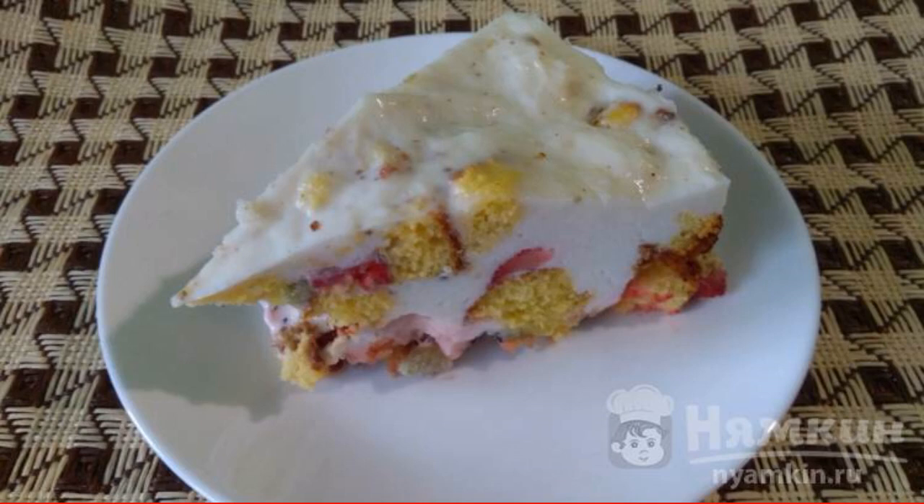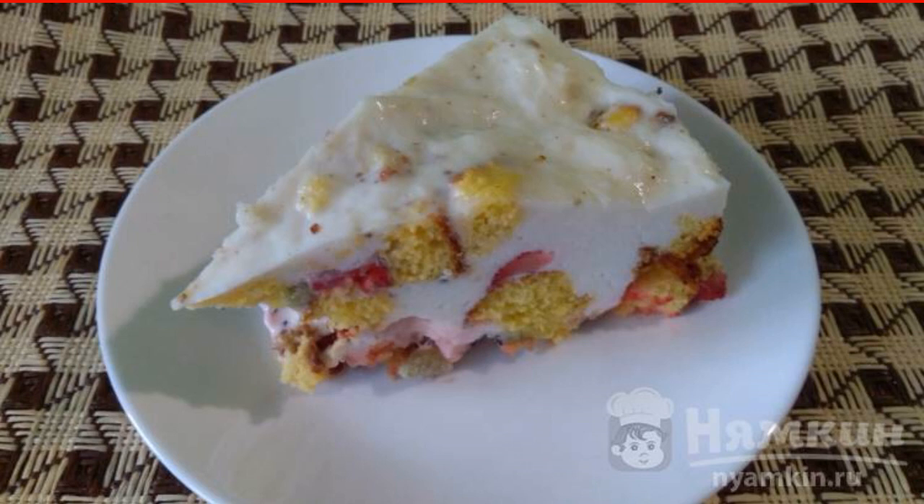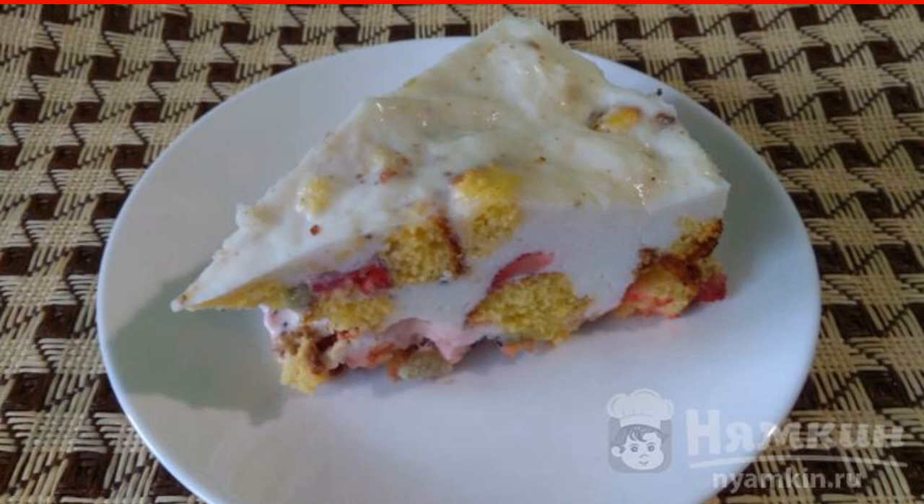Fruit cake without baking is a light and delicious summer dessert. You can take any berries according to the season — I took strawberries, seedless grapes, and kiwi. Please your loved ones with such a treat; they will be delighted.